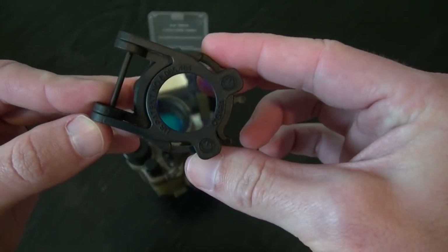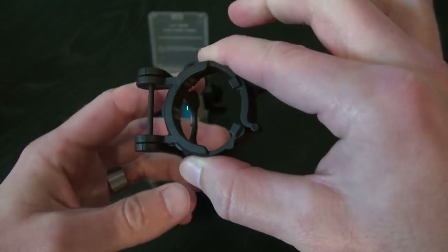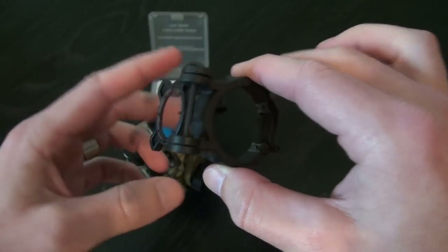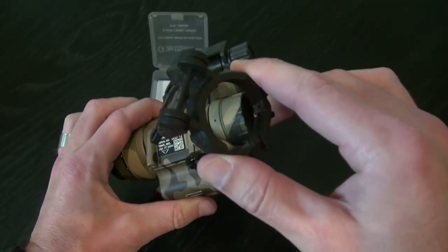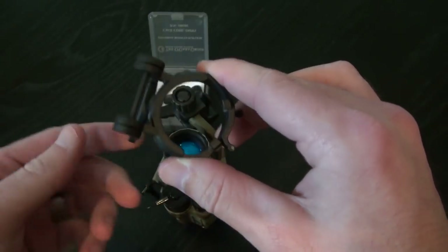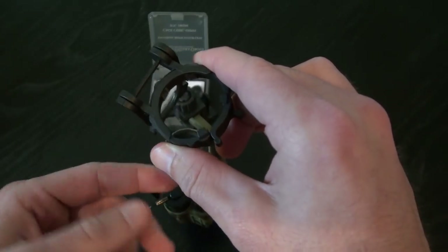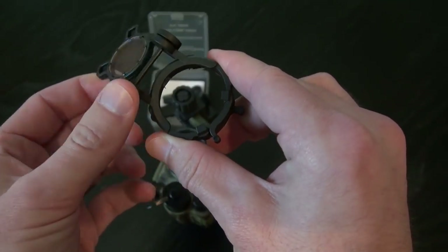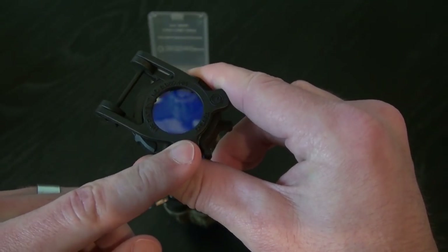This is the RFR itself — it flips open like so. When it's installed, you can have it in the stowed position across the flat side of your PVS-14, giving you your standard baseline focus. And then when you need to have something up close in focus, just flip it down and it automatically readjusts your focus.